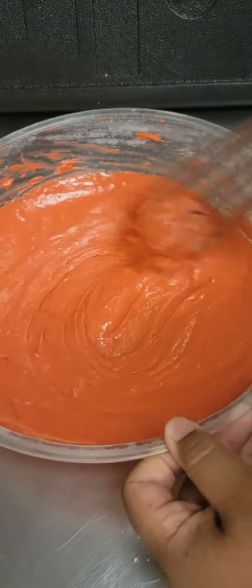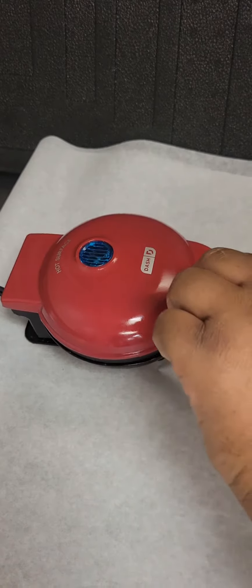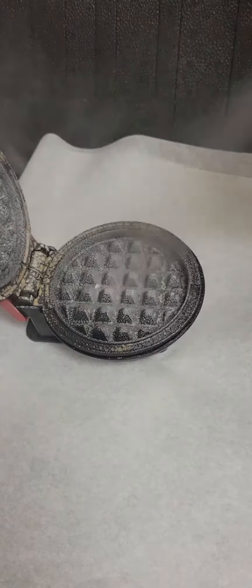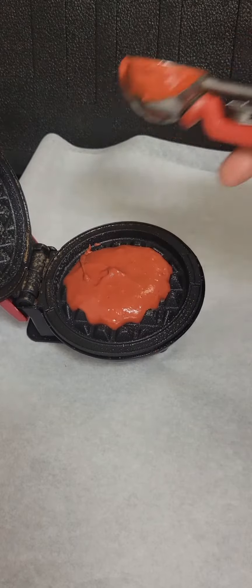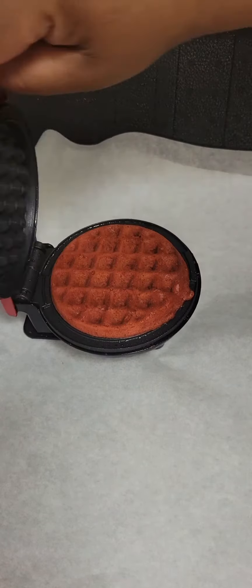Once they're whisked together it'll look just like this, and we're going to heat up our waffle iron. I'm using a mini waffle iron which I love — I also have one that has four compartments. We're going to spray it with some non-stick cooking spray and add one scoop of waffle batter right to the center. Let it cook for about two to three minutes and it'll look just like this.